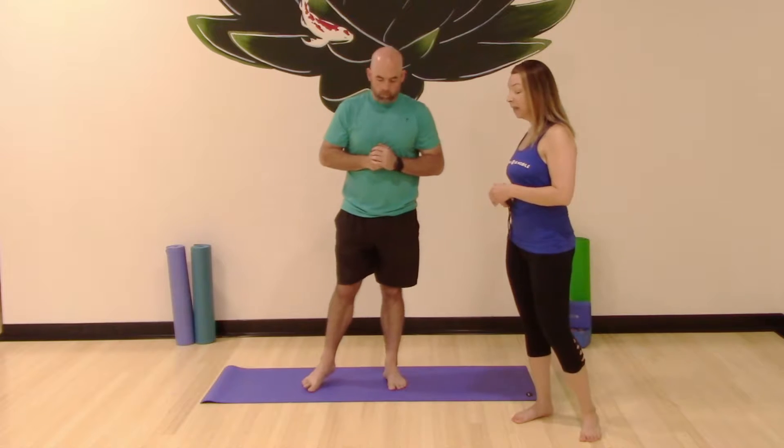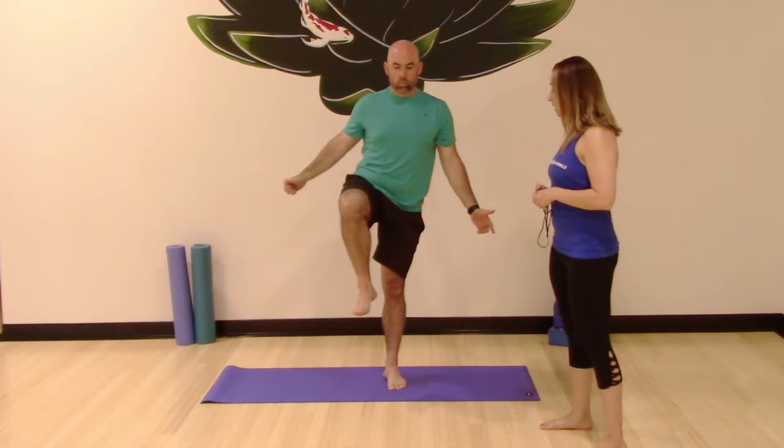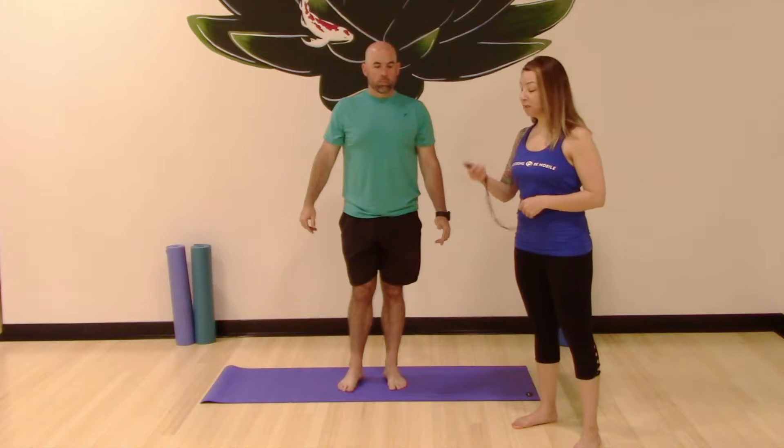Now the next step is a little bit of a variation — we're increasing the difficulty. This round, we're going to begin standing on our left foot, spread those toes, and bring our right leg up to our chest as high as we can. We're going to hold that for 30 seconds. Bring it as high as you can and just do your best. 3, 2, and go.